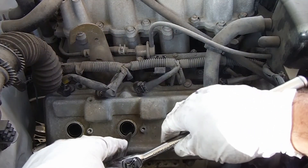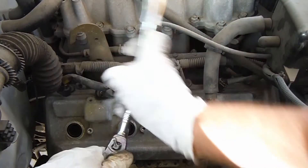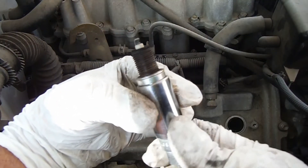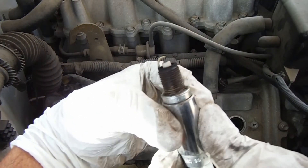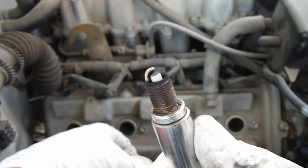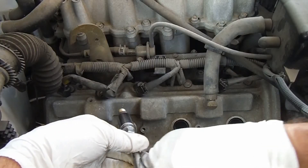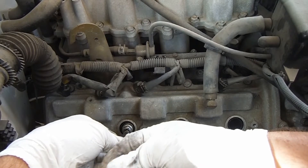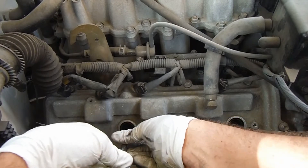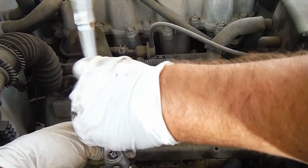Moving on to the next one. There's the next one, and you can see that one is also very worn down. I think I've only got about 60,000 miles on these plugs. Just feed that down through the cylinder, gently get that started by hand. Make sure you don't cross-thread that, and we can tighten that down.